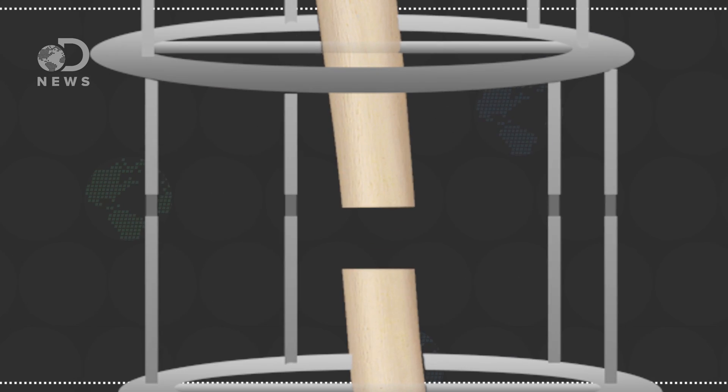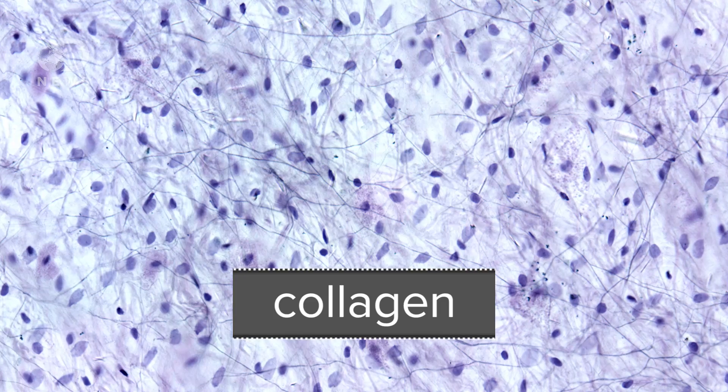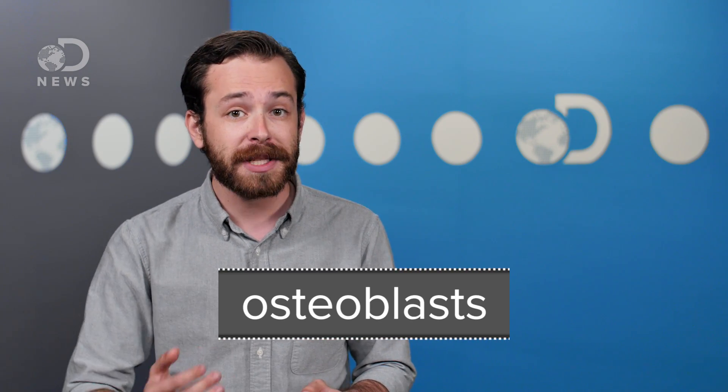Each day, the device separates the two parts of the tibia by about one millimeter. While the device separates the bone, a callus forms at the site of the break. As the bone spreads farther and farther apart, the callus is reabsorbed and replaced with a collagen structure. Collagen is a protein that forms the connective tissue in our bodies. New blood vessels grow around this collagen, and special cells called osteoblasts move in to create the actual bone material. At this stage though, the bone material has not mineralized or become fully hard.